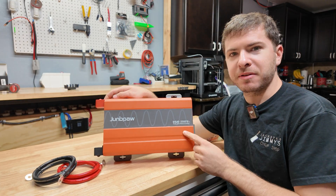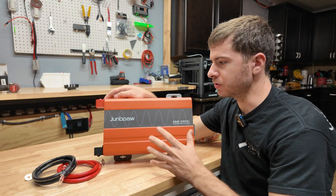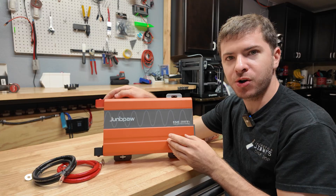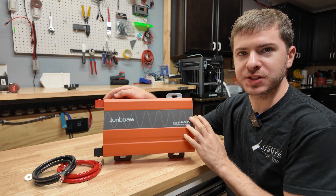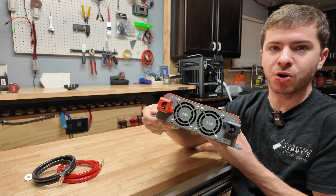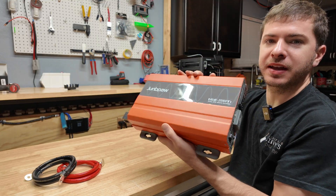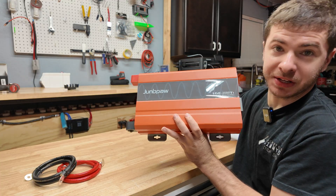One thing I'm very curious about is the fan control logic. On smaller cheaper inverters the fans are generally either all on above a certain load or temperature, and a lot of cheaper inverters don't ramp the fans up or down. The fans can be kind of loud on these things because they're so small they have to run at such a high RPM, so I'm curious to see how loud they actually sound on this unit — because if they're crazy loud you're not going to want to be in the same room with it running.